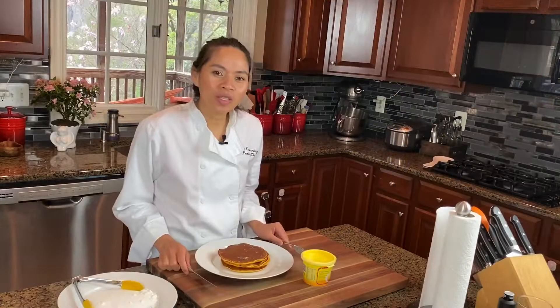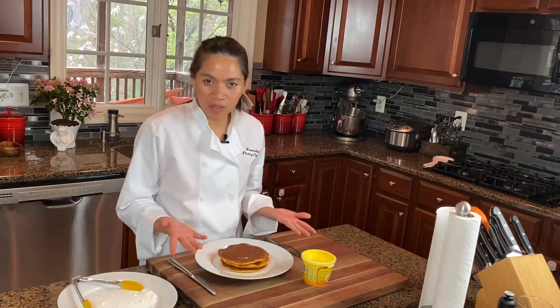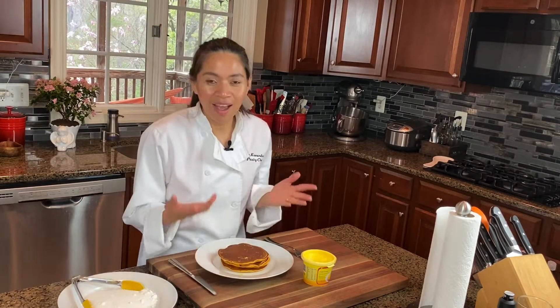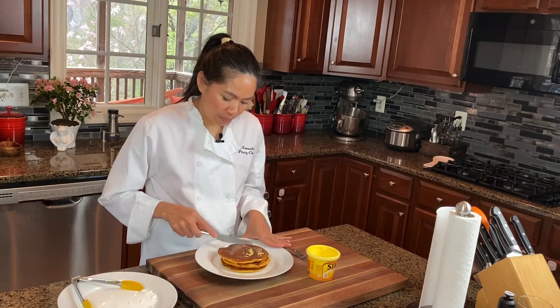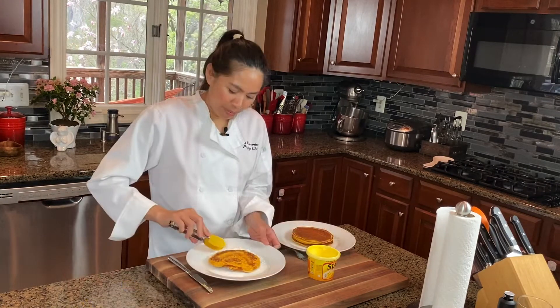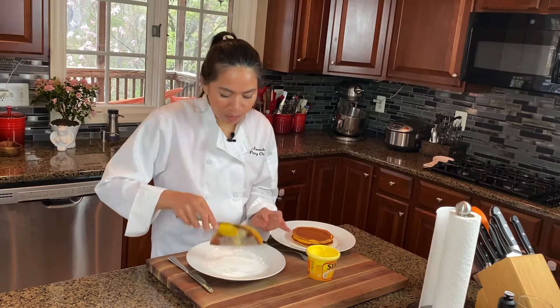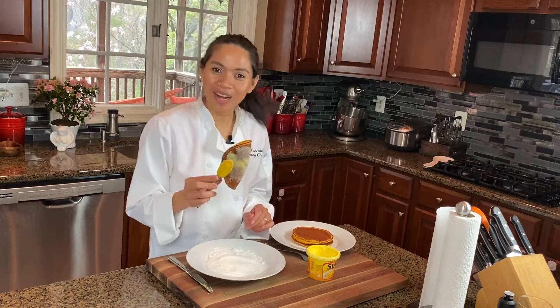If you are going to serve this, you can stack them up and add some butter if you don't have margarine. But I'm going to serve this just the way I remember. I want to show you how they would serve this at the market — they slather some margarine like this, it needs to be piping hot, flip it in some sugar, put it in a plastic wrap, and that's how they would sell it. Today I'm going to eat it like that.